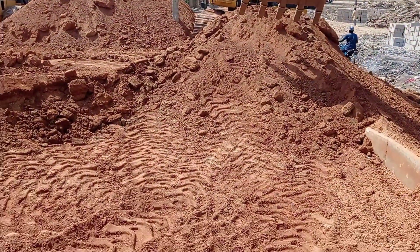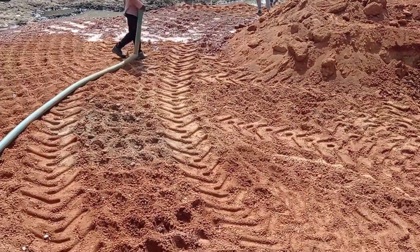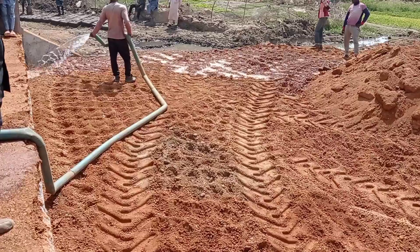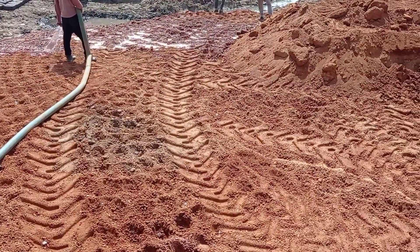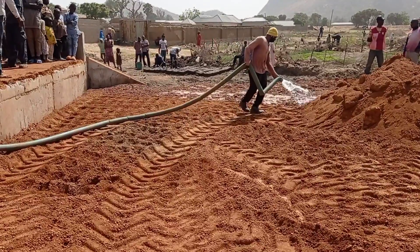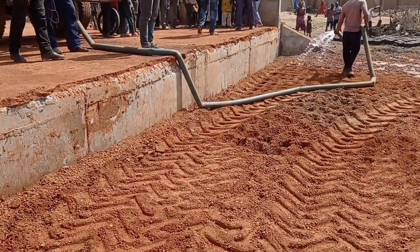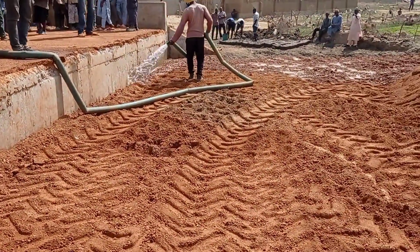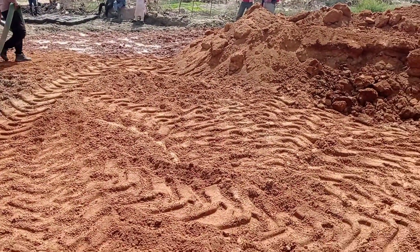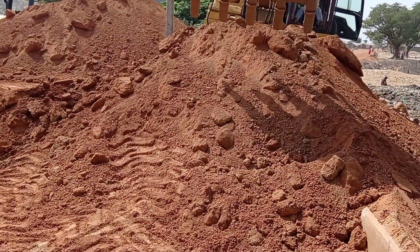Hi guys, hope you all are doing good. Welcome to my YouTube channel. Today in this video I am going to show you how to do the backfilling of laterite and then do the compaction with the help of a sheep foot roller, which some people also call a compactor. Don't forget to watch this video completely in order to understand the concept of backfilling and compaction.